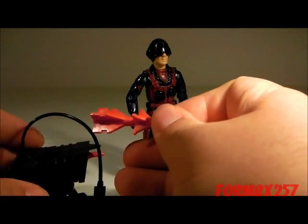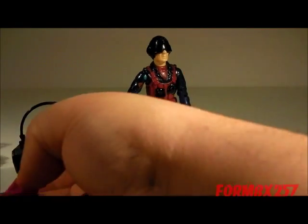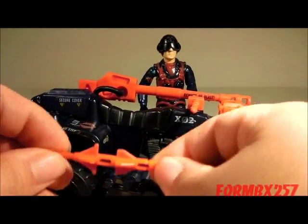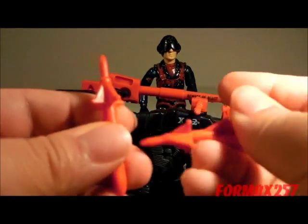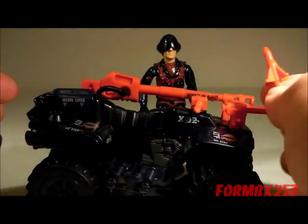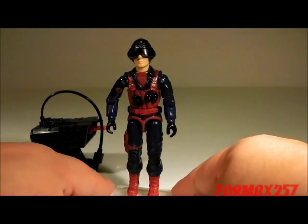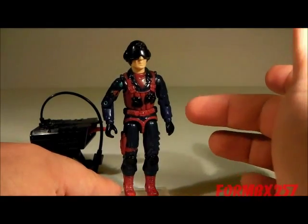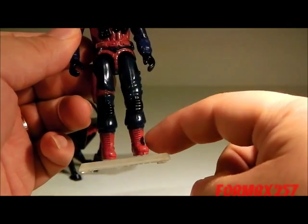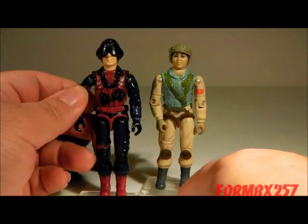One interesting thing is that the missiles, or at least part of the mold, were actually reused for the 1985 Ferretz missiles. As for the figure himself, oddly enough he has some reused parts — his entire arms and his lower legs are actually remolded from a 1983 Airborne, of all things.